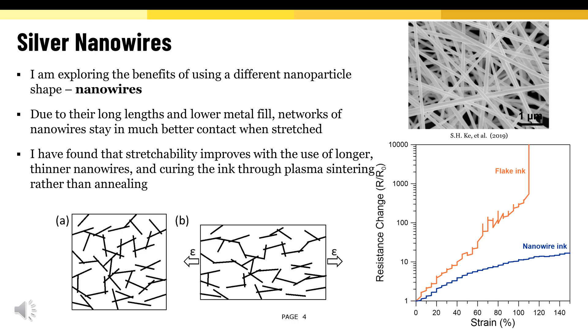This plot on the right shows the comparison of silver flake ink with nanowire ink. Silver nanowire ink can tolerate more than 150% strain with only 16 times resistance change without losing conductivity, while silver flake ink lost conductivity at 110% strain.